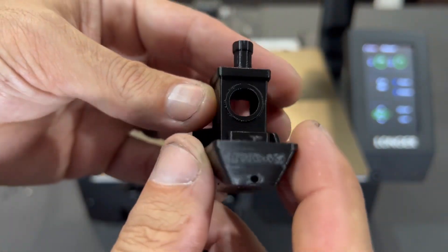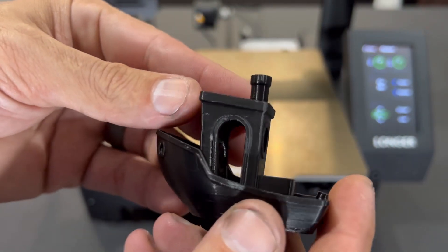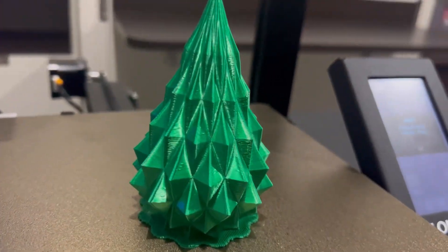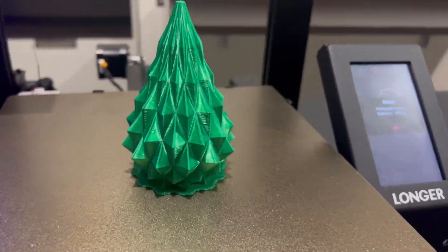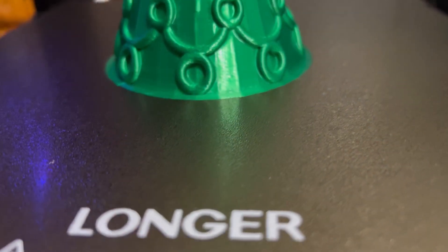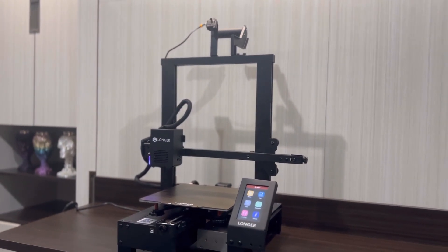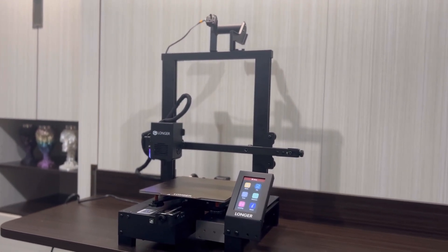Looking at the benchy, it's looking pretty good considering there was no tuning or calibration done — a pretty solid print. I also did a couple more festive prints for the season — a couple of Christmas trees — and again with no tuning or calibration, these also came out really awesome. Overall, the Longer LK4X is a really awesome printer with some great features.